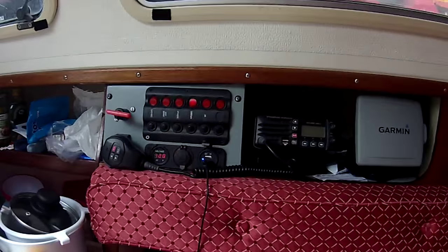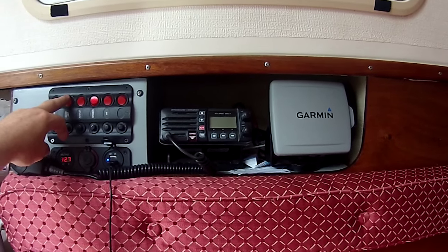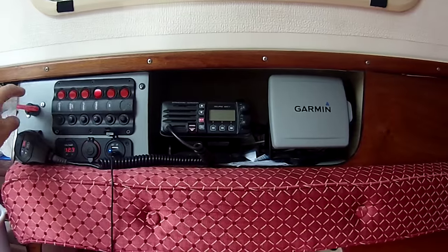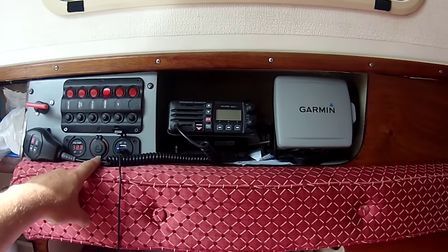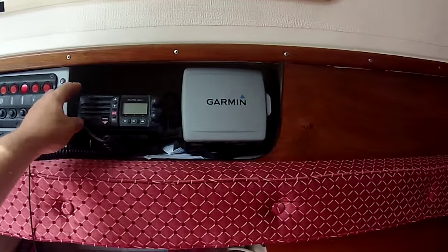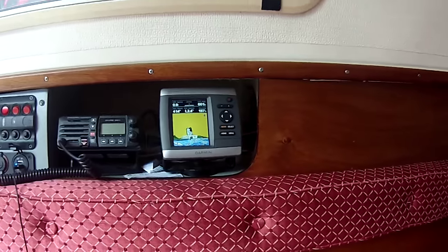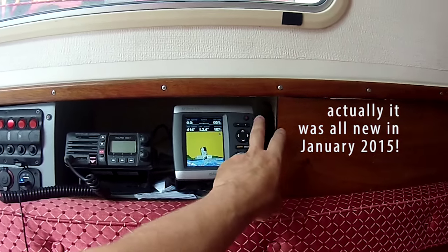Next up we have our instruments and electrical panel. We have our lights, anchor lights, auto helm, instruments, VHF and a spare which isn't used. There's a main isolator, battery voltage display, a standard 12-volt cigarette lighter socket and a USB socket for charging phones. There's also a handy clip for the radio mic and a Garmin GPS chart plotter. All this was new in 2014 and works perfectly.